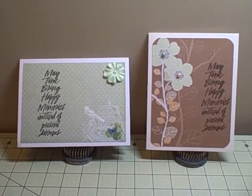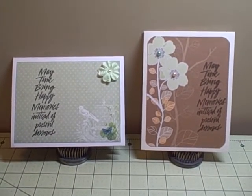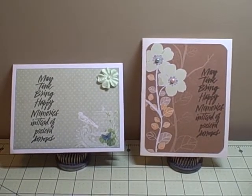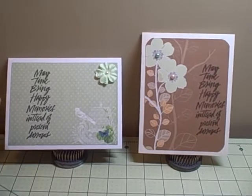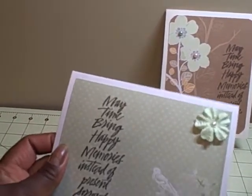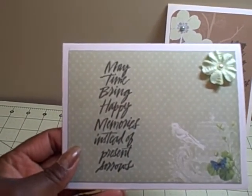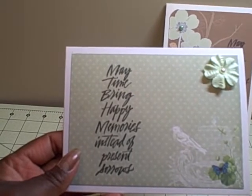Hey YouTube, it's Audrey. I wanted to do a quick card share of two sympathy cards that I needed to make. We all hate making those, but they are a necessity unfortunately. I just wanted to share two that I just made. I used the same sentiment on the outside of both but did two different designs. The sentiment says: 'May time bring happy memories instead of present sorrows.'